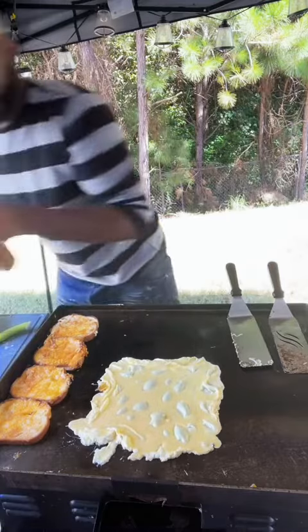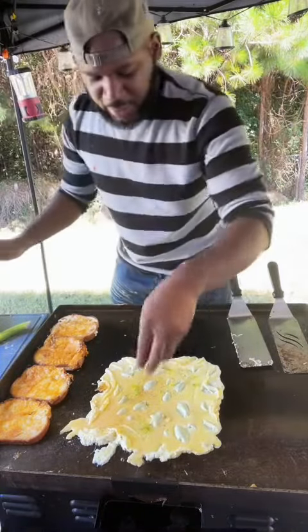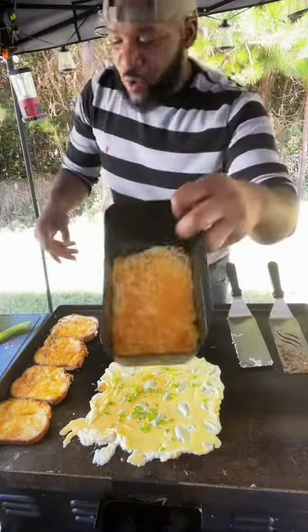Alright. Some people say I don't season my eggs because I don't like to, but I do put just a little seasoning in there. Then I'm going to grab some bell peppers and sit them on the outside of it, you guys.